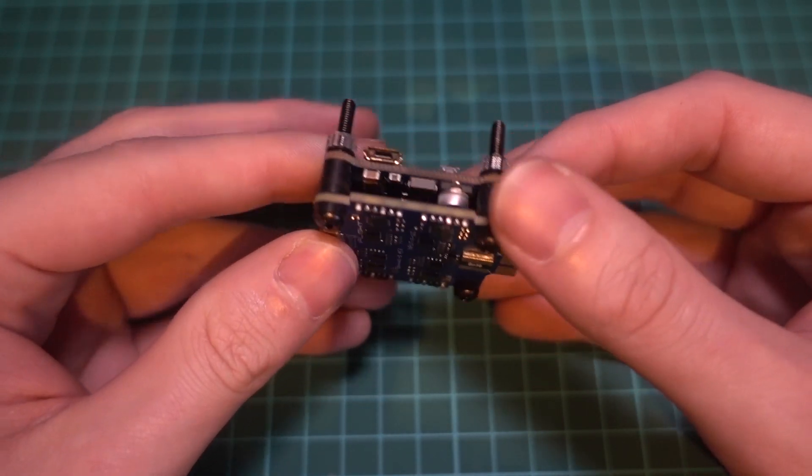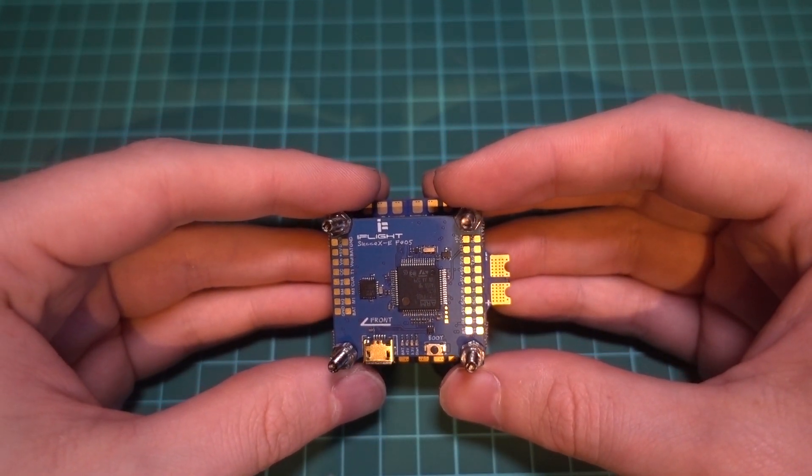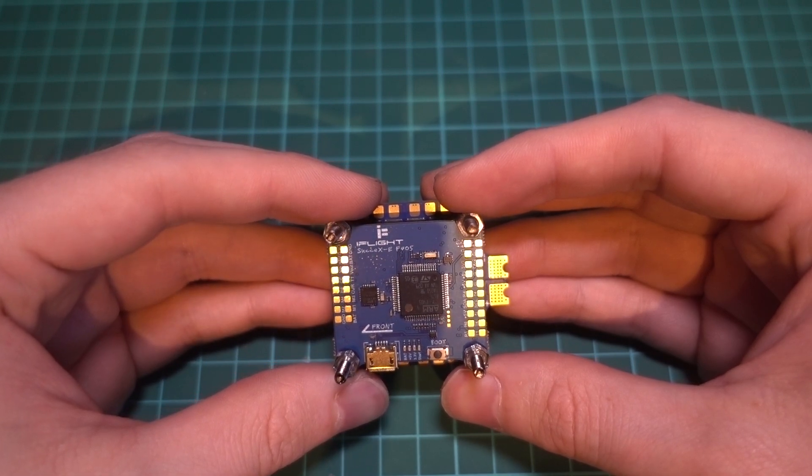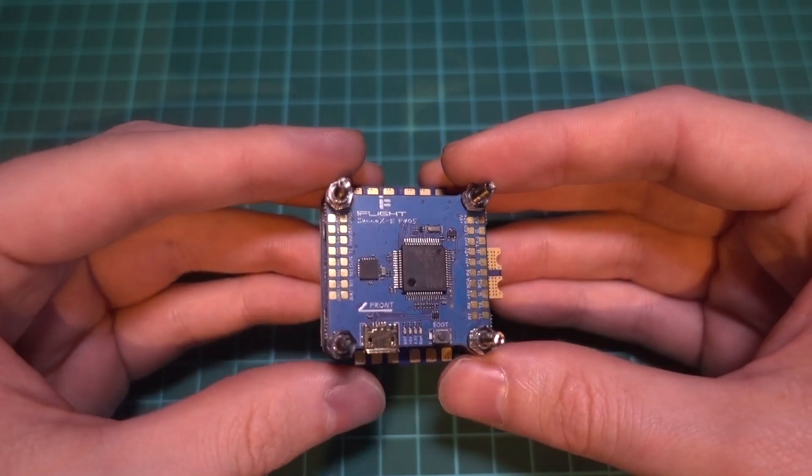As this is a 5-inch build, I'll be using a 30x30 stack. However, you can use a 20x20 stack, but I'll cover why that's not always a good idea, especially for a freestyle model, a bit later.